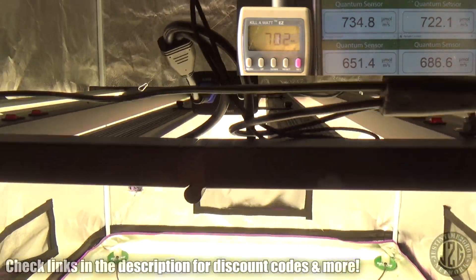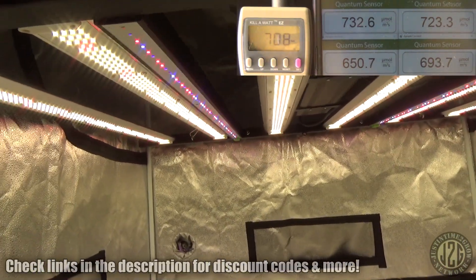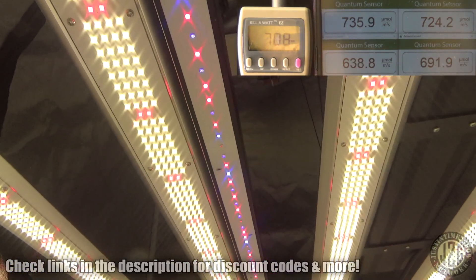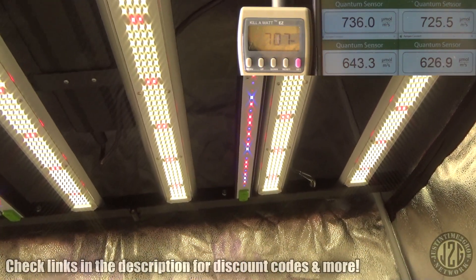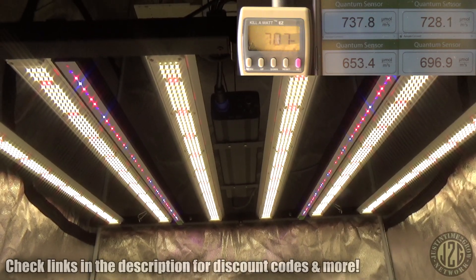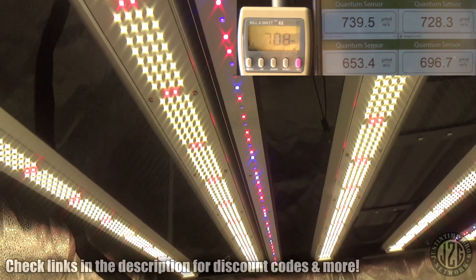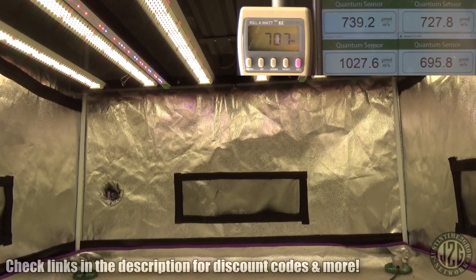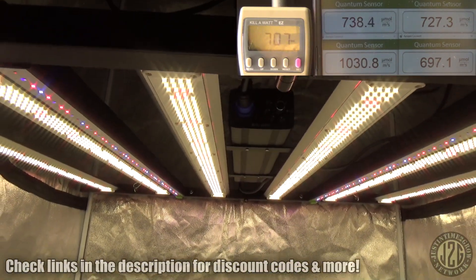Let's kick on the UV and see what kind of power bump that's going to be. Not much — another three to five PAR or so. UV isn't supposed to be super strong; you don't want to blast your plants in UV, that will damage them. With both the far red and UV on plus the add-on bars, we get a center reading of 1030 — now we're over a thousand in the middle with the add-on bars. That is super cool — this is a sick setup.